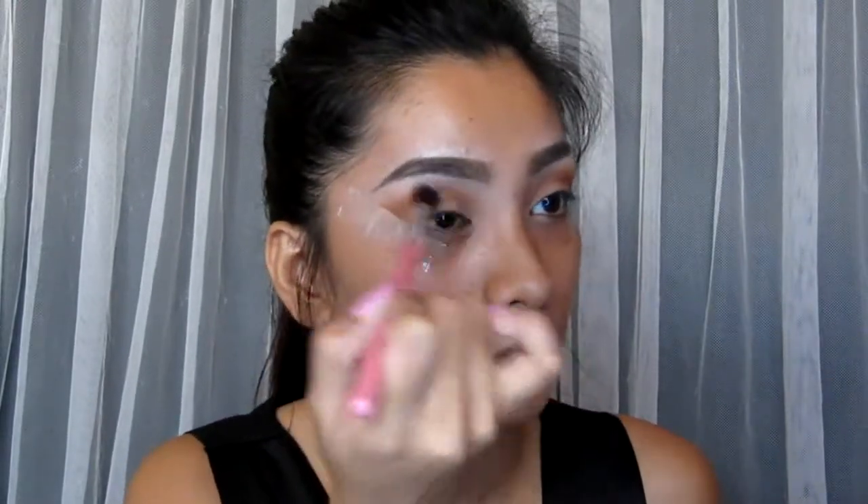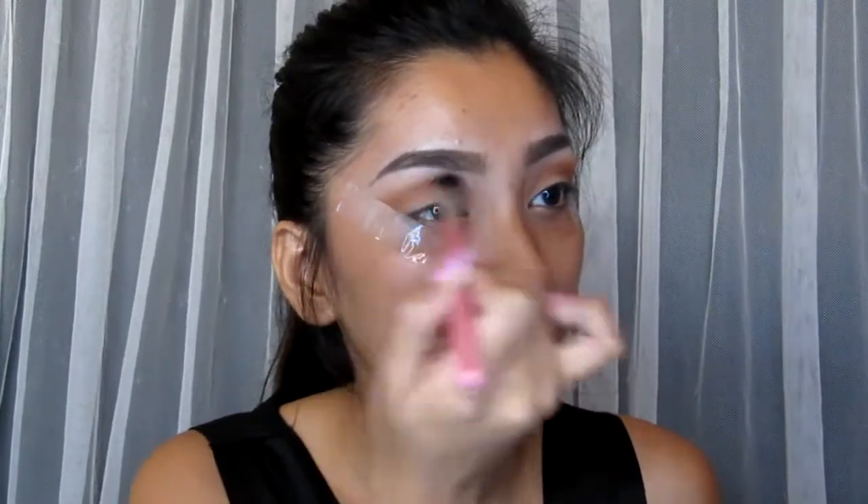Using a clean blending brush, we're going to blend the eyeshadow just to make sure there are no harsh lines. Now to brighten my eyes, I'm going to use this single eyeshadow from FS Cosmetics and apply it on my inner corner and my brow bone.